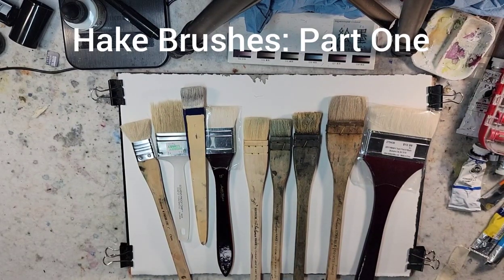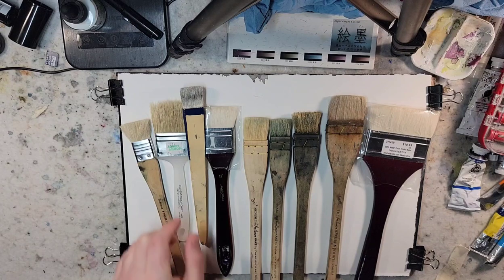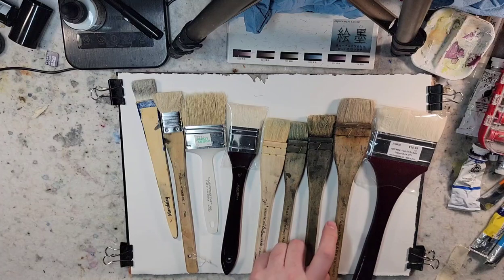Hello and welcome to Andrew Broussard Watercolors. Today I wanted to start a series looking at Hake brushes for beginners. I laid out a few that I have and I'll kind of talk through them.